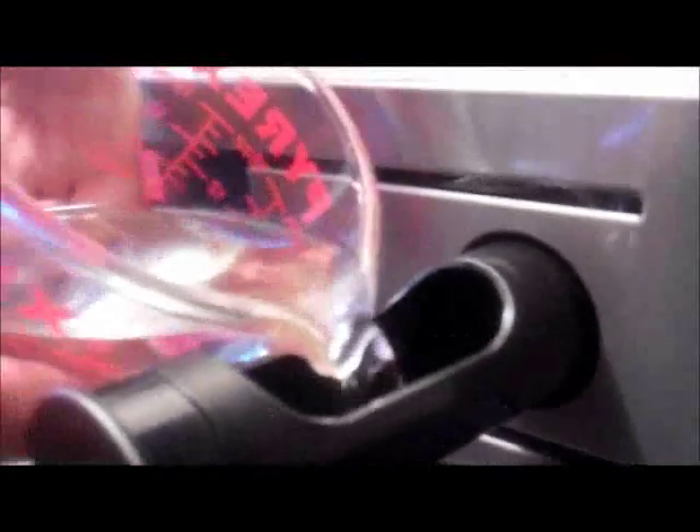As we are steaming, we're going to add the water into the oven. It's 400ml — that's what it's asking for according to the user guide.